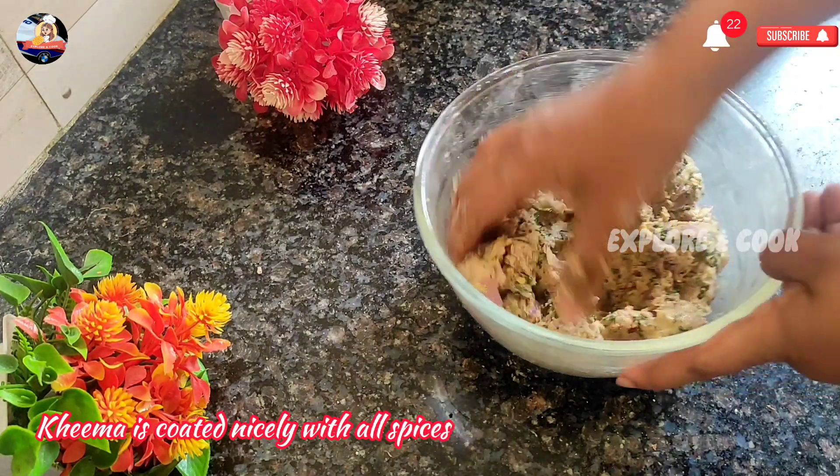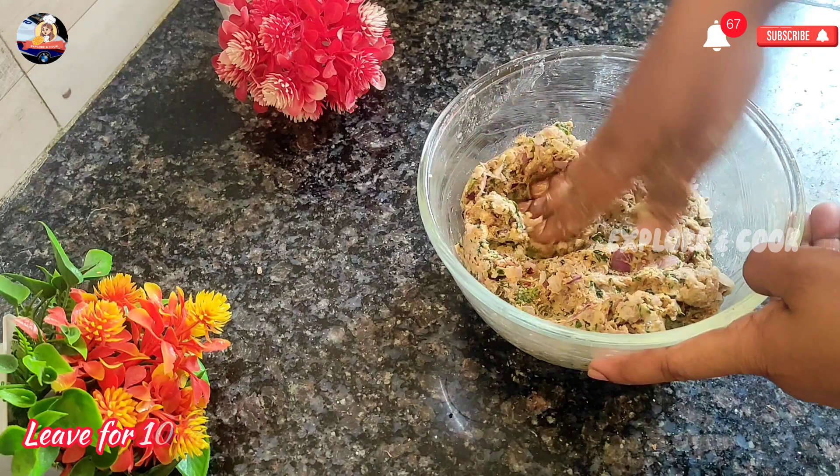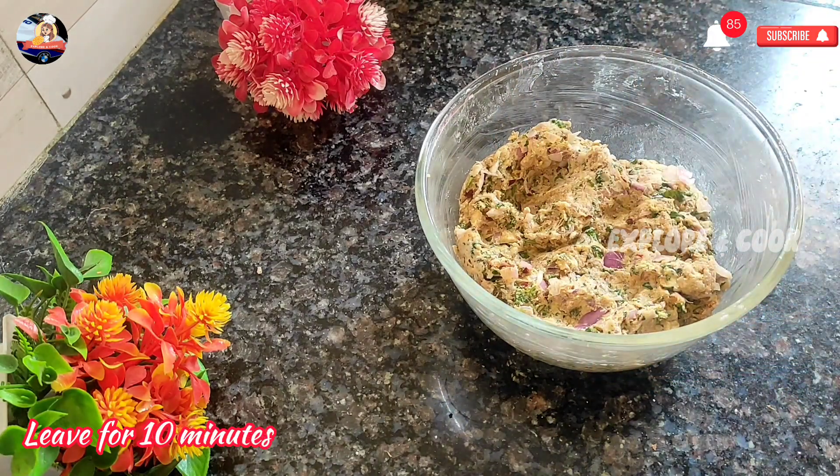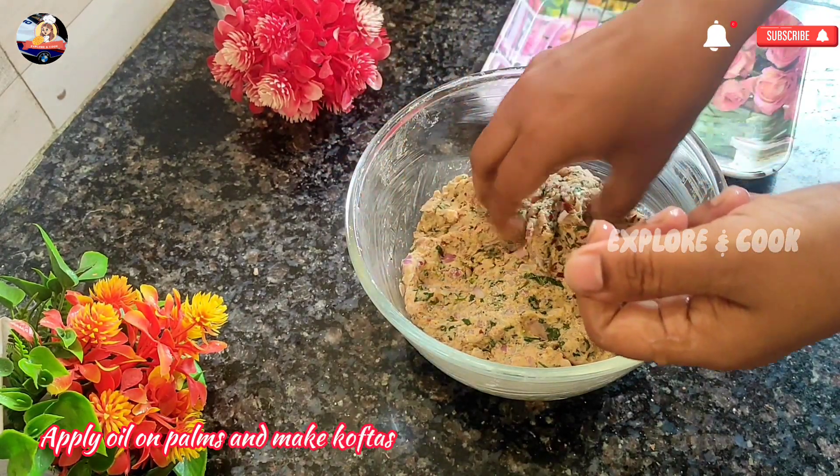Kima is coated nicely with all spices. Leave for 10 minutes. Apply oil on palms and make koftas.